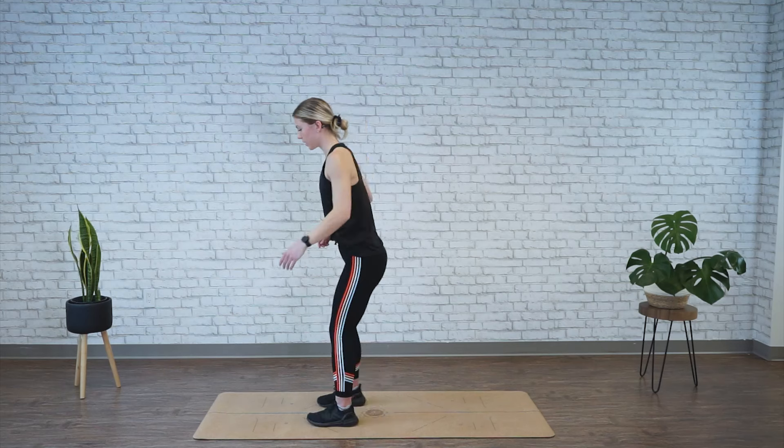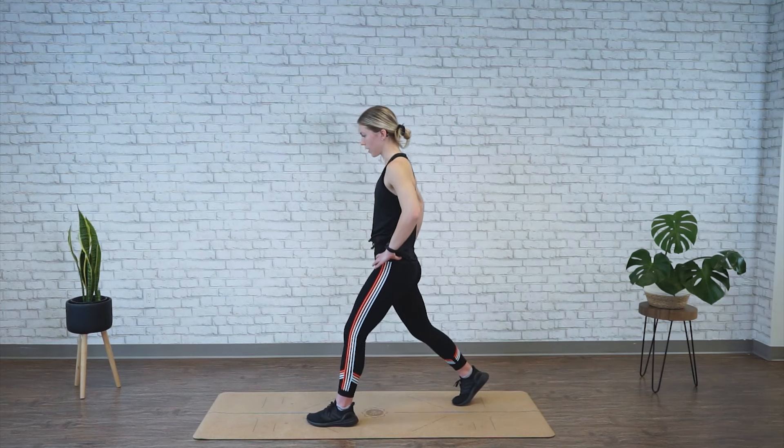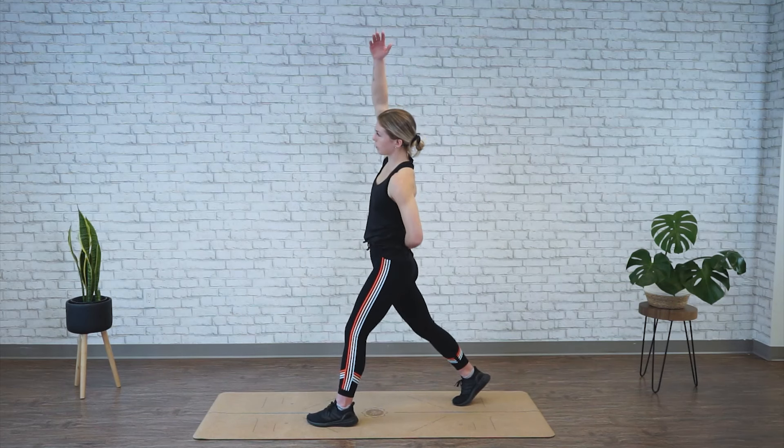All right, time's up on that side — go ahead and switch. Again, tuck the tailbone, drive that back hip forward and stretch out the hip flexor. Keep your arm up and over, holding for 45 seconds.